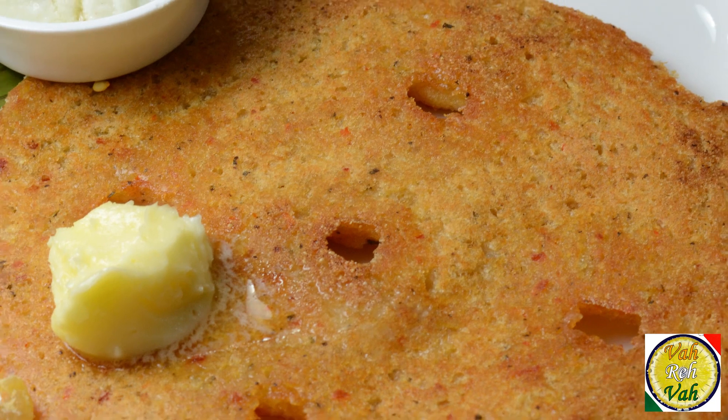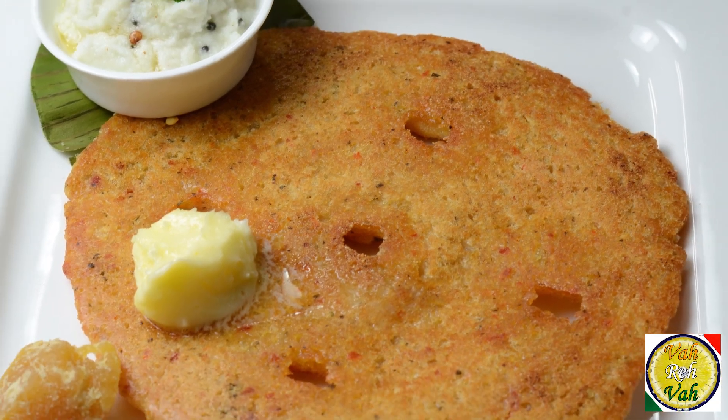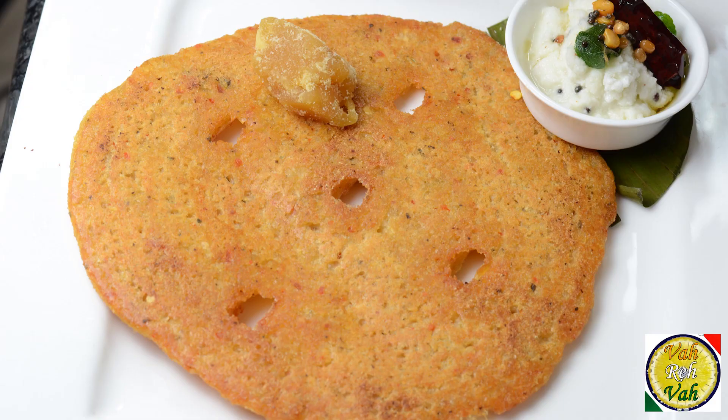Hello, namaste, salaam walekum, sat sri akal — welcome back to another session with your VahChef at vahrehvah.com. Today we're going to learn how to make adai. You know the difference between adai and dosa? Dosa batter is usually fermented, whereas in adai we enrich it by adding more lentils and you do not ferment the batter.